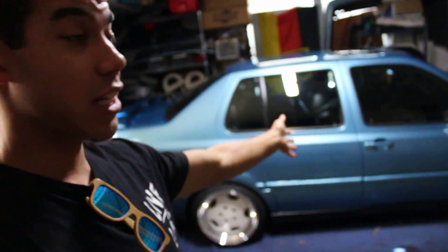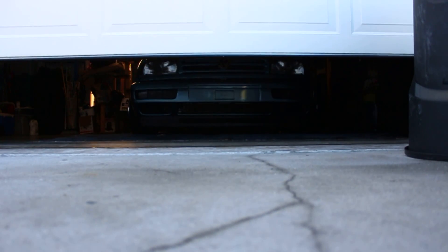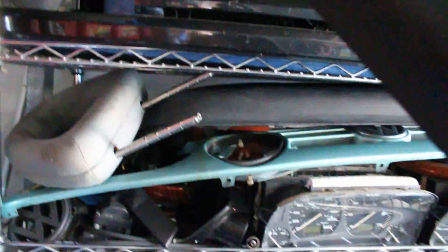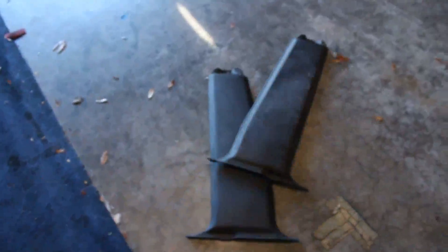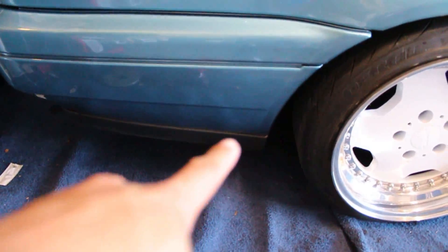Since Miley is now running mechanically a lot better, we can focus on some things that are more fun to do than just trying to fix the car. The things we're doing today: I need to paint the lower portion of my Vento bumper.